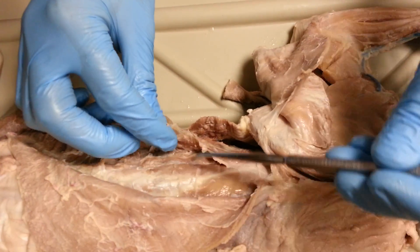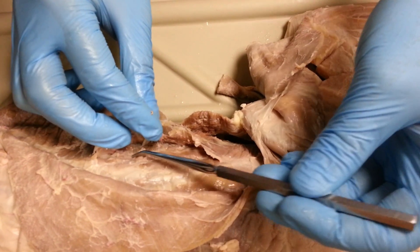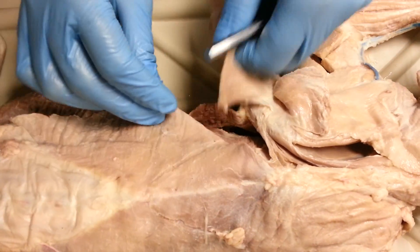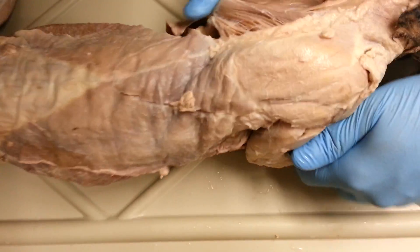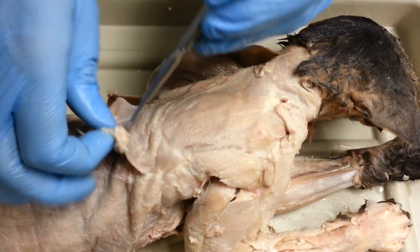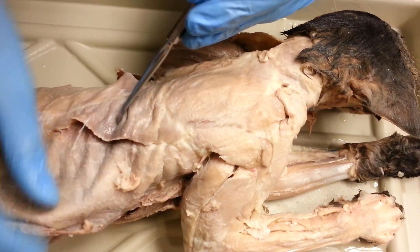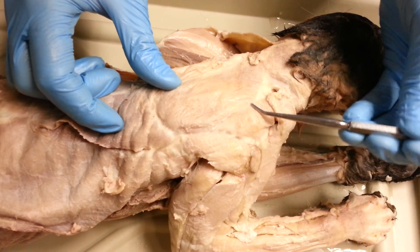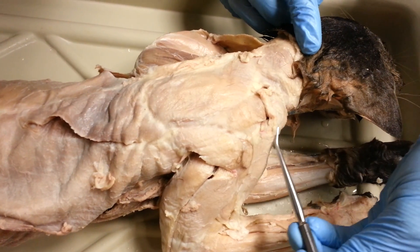Underneath the serratus dorsalis, we have our iliocostalis right here. So this is our serratus dorsalis. Let's put this down and take a look at some of the dorsal lower and upper back muscles. Here we have the spinotrapezius, this one right here. This one is, of course, the latissimus dorsi. Spinotrapezius, this one — the round one right here — acromiotrapezius. And here, this one right here, clavotrapezius.